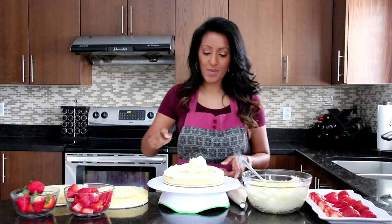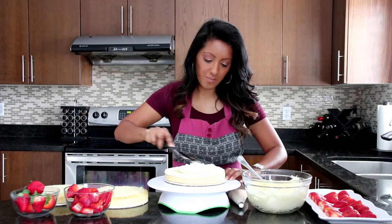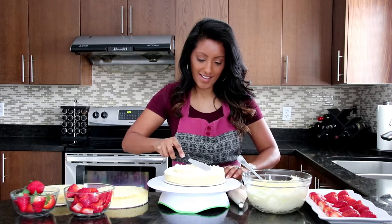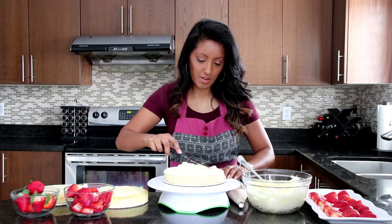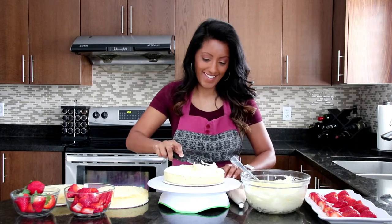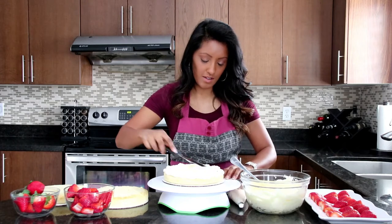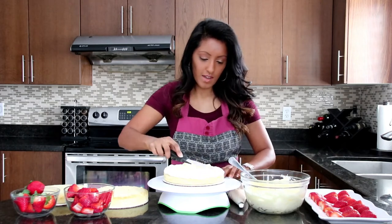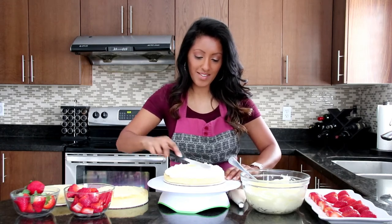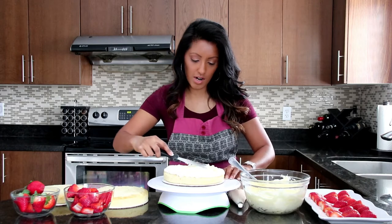You're going to take your spatula and simply spread the filling around to fill it in to your barrier there. This is looking good. It doesn't have to be perfect. And if you don't have a spatula, you can just use a knife — whatever you have at home that makes this easy for you. So I filled my first layer there and it looks amazing.